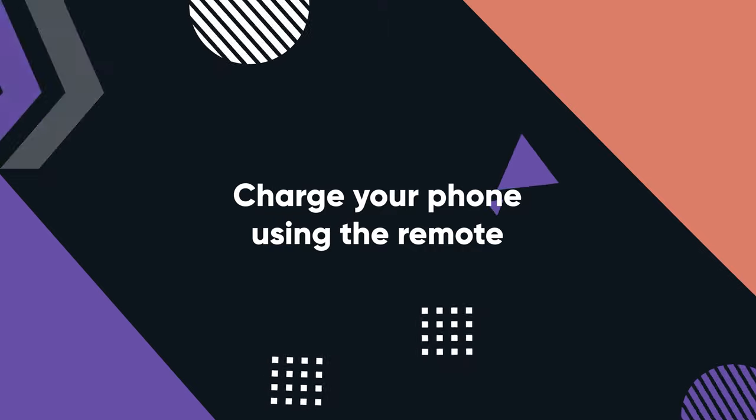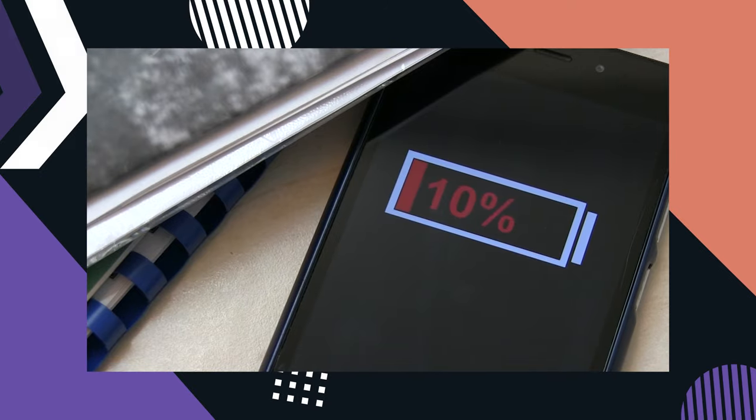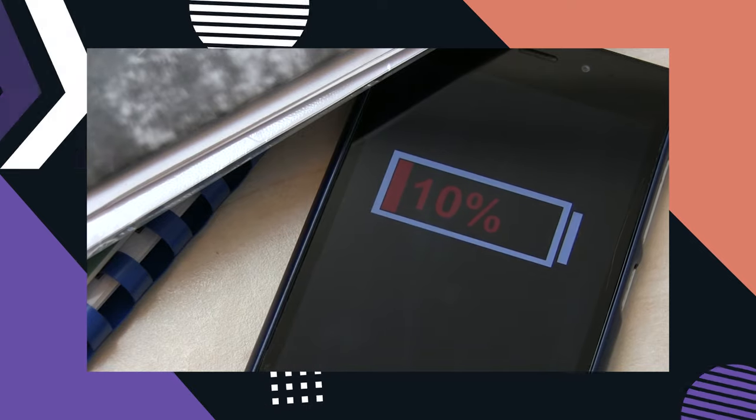The first is phone charging. How many times have you gone to fly your drone and realized your phone is only at 15% or 20% battery? You don't want to risk flying and having your phone die while you're flying it. But did you know you can take the charge from your controller and charge your phone while flying?